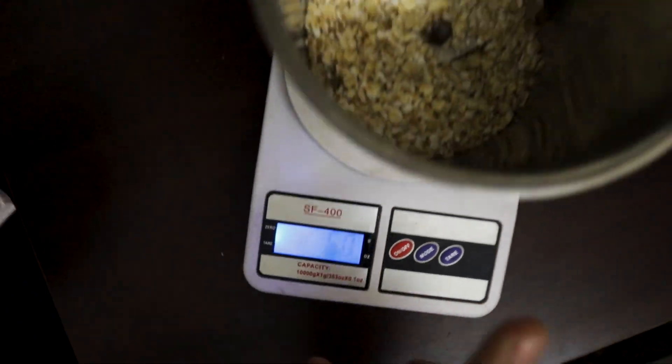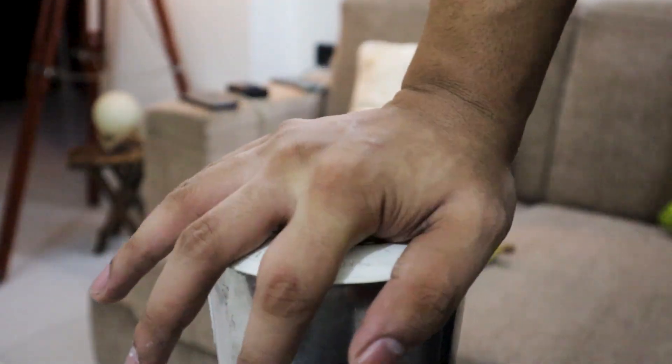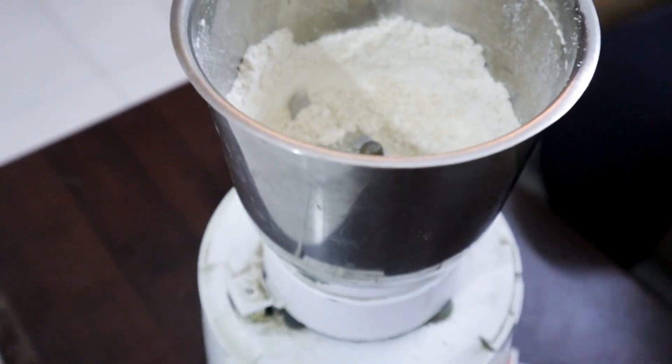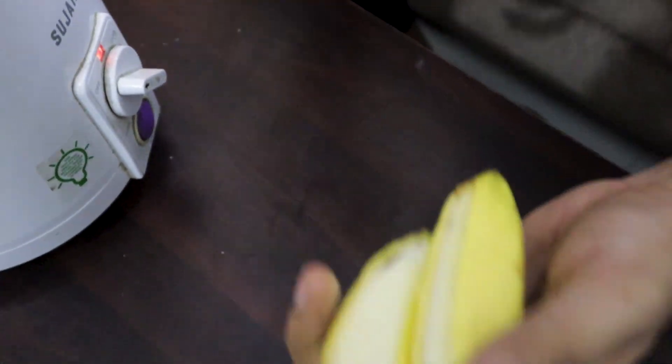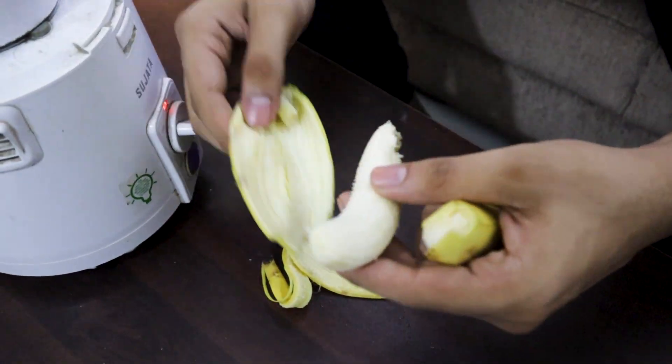50 grams of oats weighed out and ready for the grinder. The oats are now a fine powder. Now I will add the next ingredient — 2 bananas. Bananas give the shake a good texture and make it smooth.